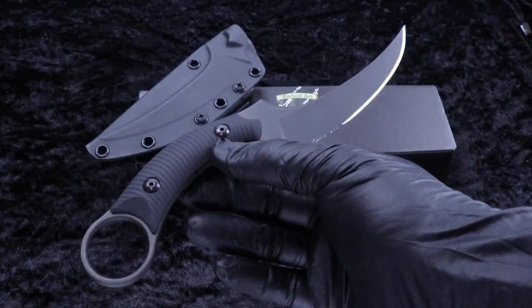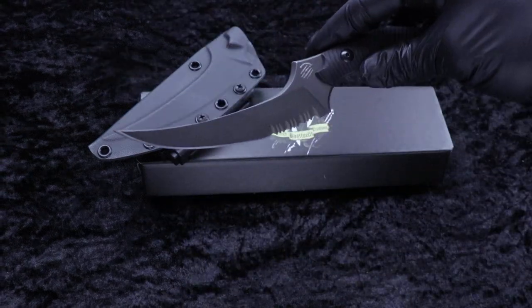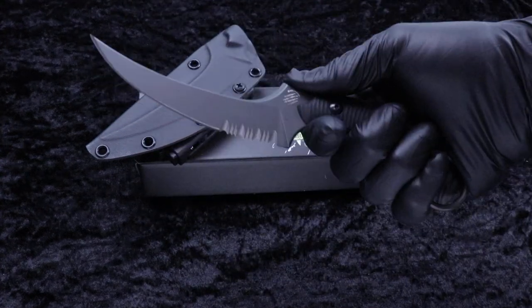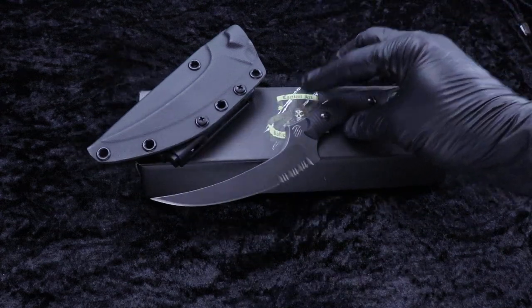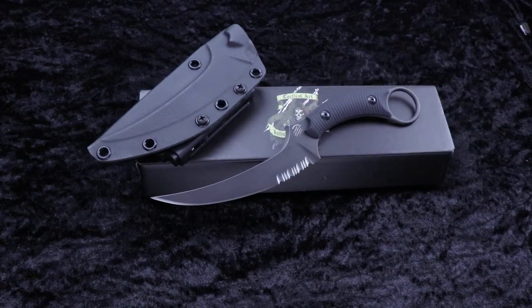Dark stonewash. We got a few of these in stock now guys. eKnives.com. If you have any questions, 423-525-9477. Thanks.